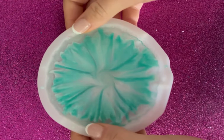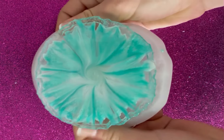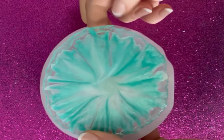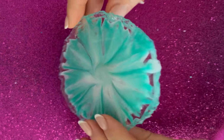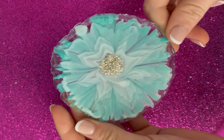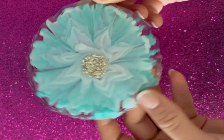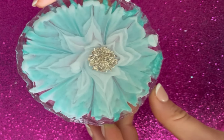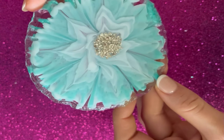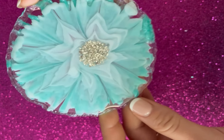And now it's time to demold. I think I'm starting to like my cup powder again. Wow, look at this. This is really nice.